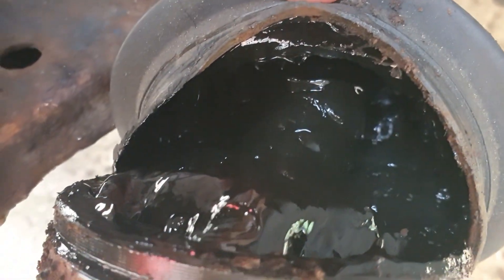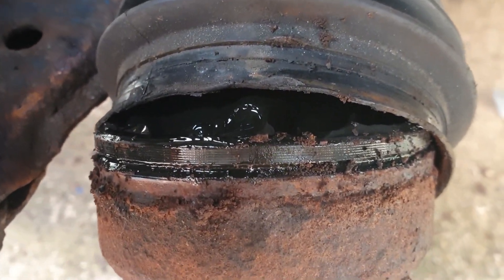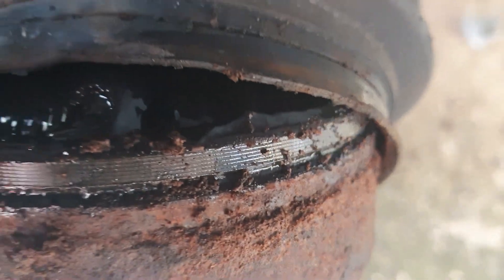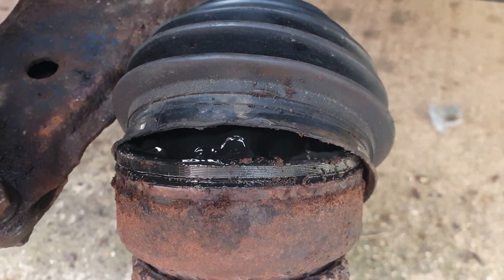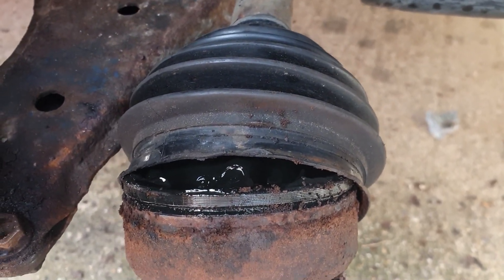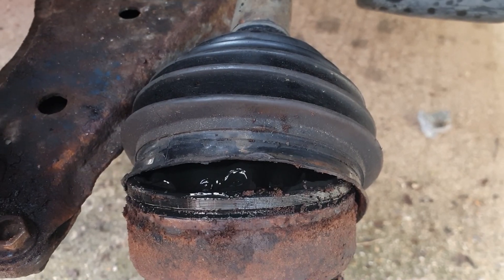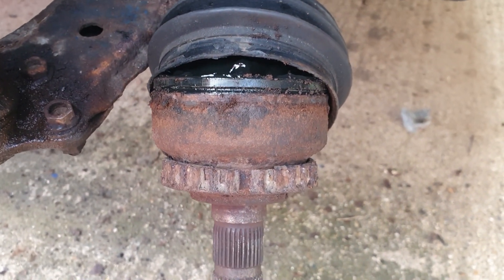I'm going to put some gloves on and clean that off. I need to get that boot off and out of the way, so I'll probably cut it down with a knife since we've got a brand new one to put on — trying to slide it back over that rusty old shaft is pretty impossible. Let's get that done, get it cleaned out a little bit, and then I'll show you the circlip and get that removed.